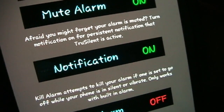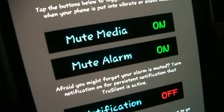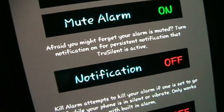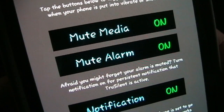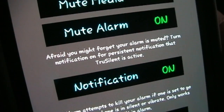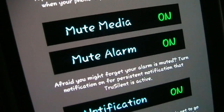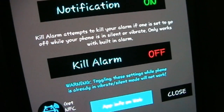Then secondly, you have the notification setting. You can turn this on or off. If you have it off, when you put your phone into silent or vibrate mode with mute media or mute alarm on, the channels get muted but nothing happens with the notification. However if you have it turned on, then a persistent notification shows up in your notification bar reminding you that True Silent is active and whatever settings you've set to mute are muted — or perhaps more importantly, if you have the kill alarm feature on, it'll remind you of that.